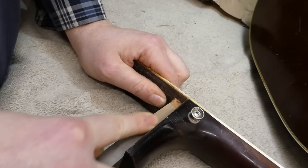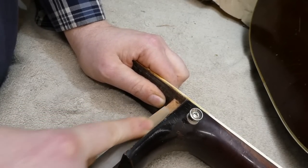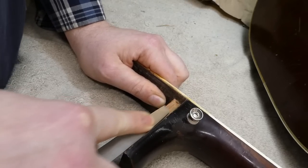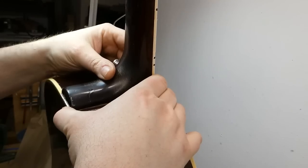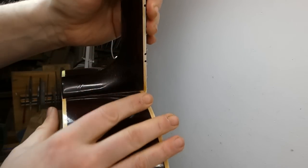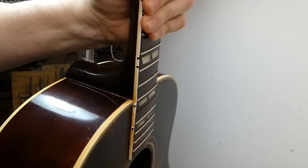I've glued a couple of pieces of mahogany to the sides of the SJ dovetail to make it wider. Next comes a long procedure of filing, sanding, and fitting it to the pocket with lots of testing and retesting. I want it to be perfectly snug when it bottoms out — you should be able to pick it up without it moving at all.